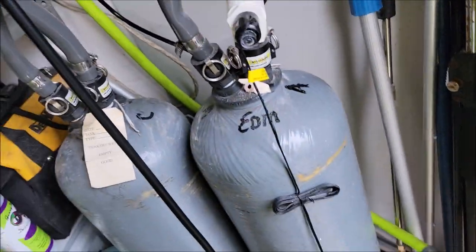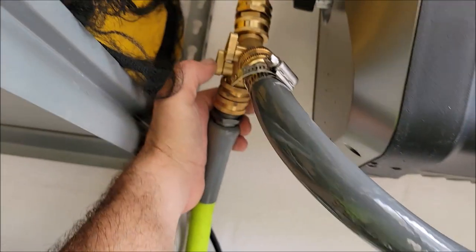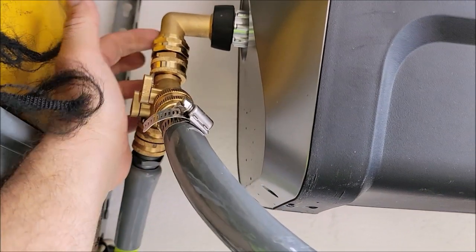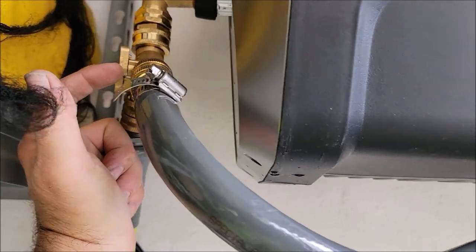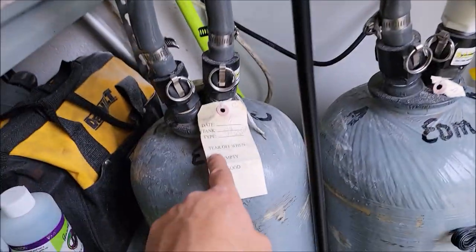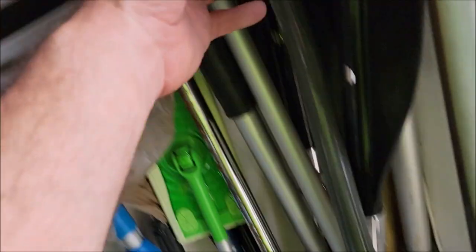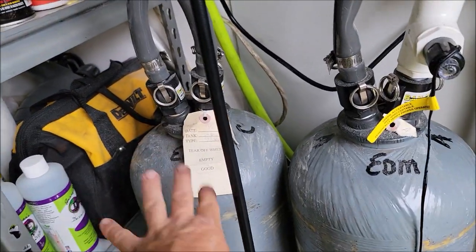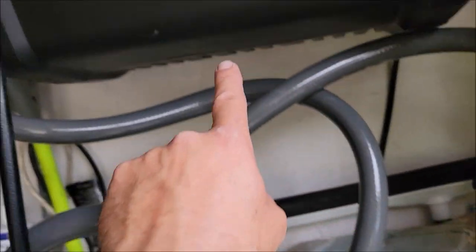If I wanted to run deionized water, I would turn the fresh water off here and here — that stops fresh water from getting in. Then you open the valve for the DI water right here. As you can see, there's an A and a C tank. Basically, the water goes into the C tank, comes out of the A tank into the pressure washer. If we had it set up opposite, fresh water would go into the DI tank, filter out, come out through the A tank, filter again, and then come out into the pressure washer.